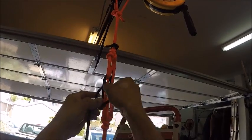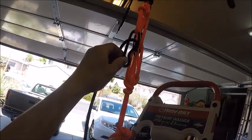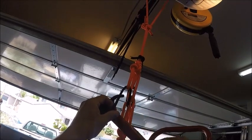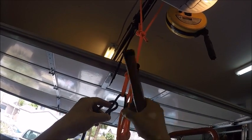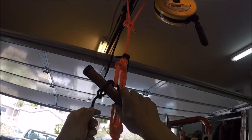Now for my marlin spike. There's a lot of friction on this rope, so it's not going to fall down so easily. I'm just putting this in so that it stays secure.